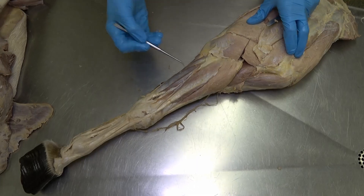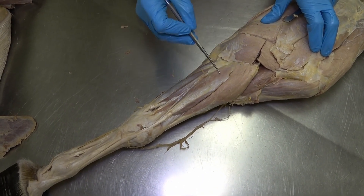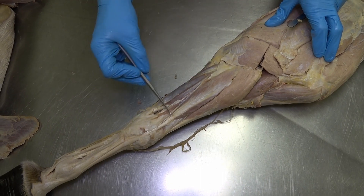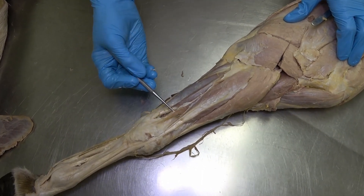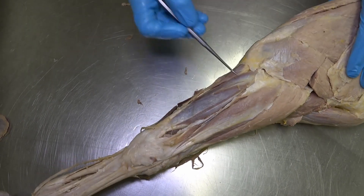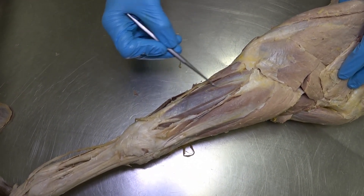Moving laterally and caudally, we again see the extensor carpi radialis. We see this muscle with a very long tendon going all the way down to the digit — that's the common digital extensor. We have this very thin muscle with its tendon — that's the lateral digital extensor. And finally, we have the extensor carpi ulnaris.